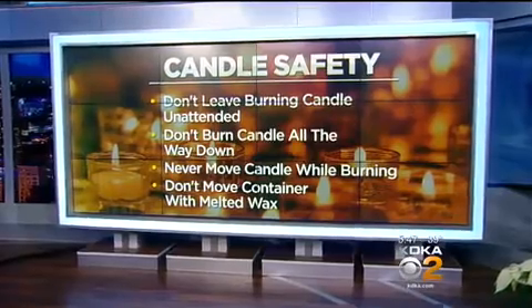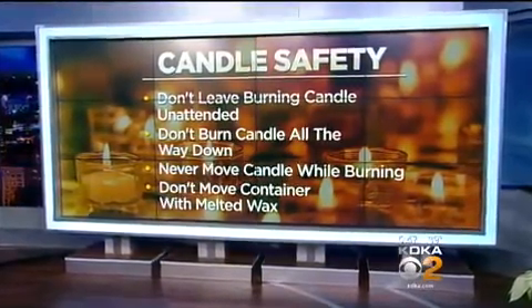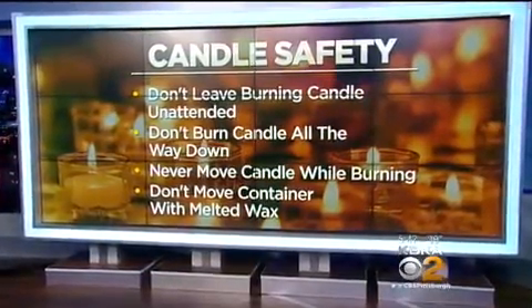And some other things to keep in mind — these are from the National Candle Association. Never leave a burning candle unattended. Don't burn a candle all the way down; leave a couple of inches of wax. Never—